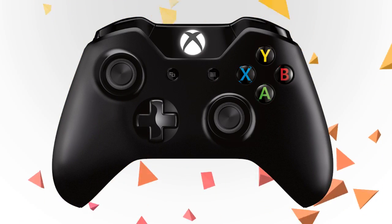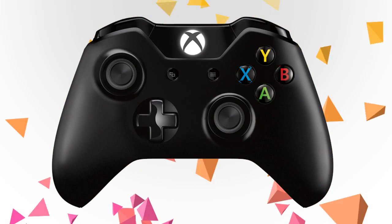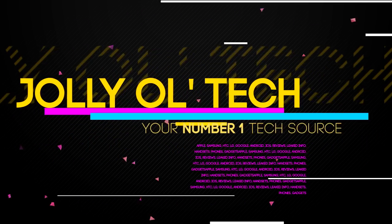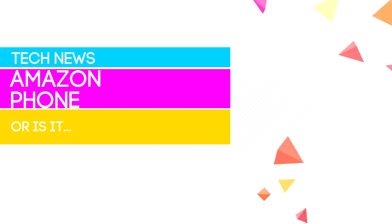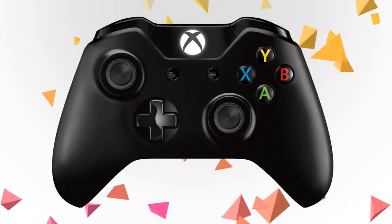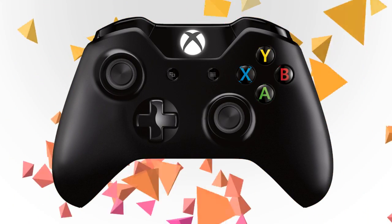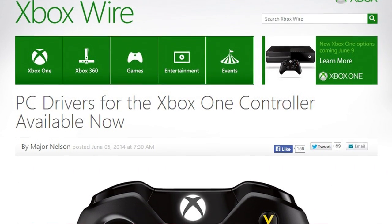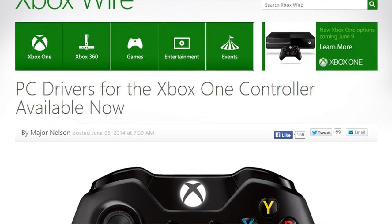Hi there guys, it's Will from Jolly Old Tech, and today I have an awesome how-to video of how to connect your Xbox One controller to your PC. That's right, it's incredibly super simple now. Major Nelson recently did a post on the Xbox website literally about 5-10 minutes ago, and I thought this was worth sharing because I like my Xbox controller over my Xbox 360 controller.